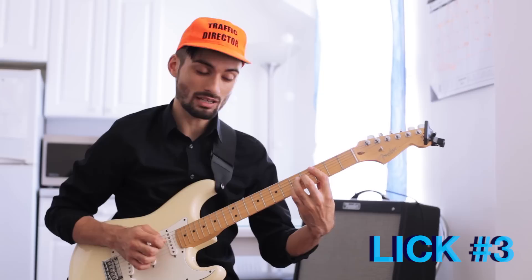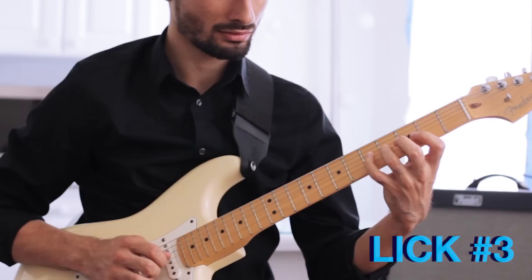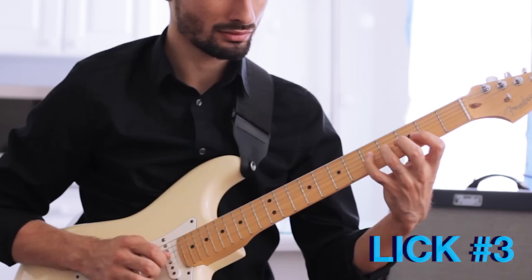This is just a simple C major lick. We're in this shape down here. A little bit slower.